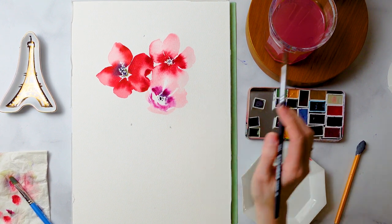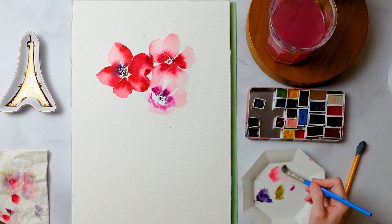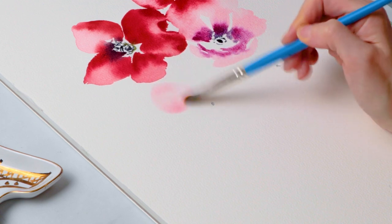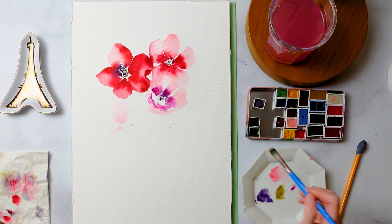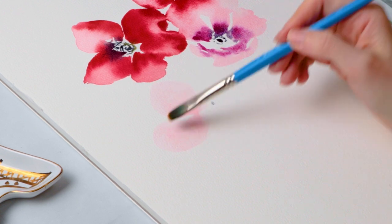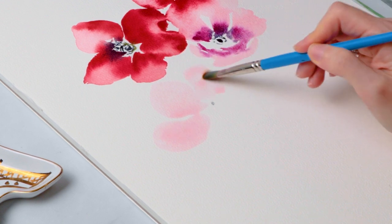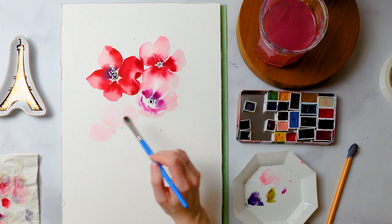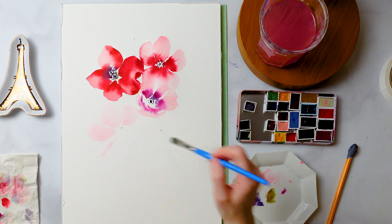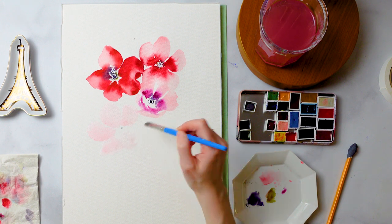I'm adding a bit more of my earthy homemade black to the center stamen portion of this third flower and allowing that to bleed however it will. Honestly, that is one of the most amazing things about this medium — I could paint this watercolor bouquet a hundred different times using the exact same paints and they would react completely differently every single time. There's that element of discovery and adventure. I always say it's like alchemy, this magic that just happens on the page.